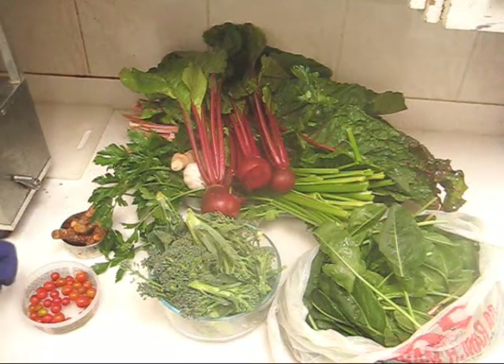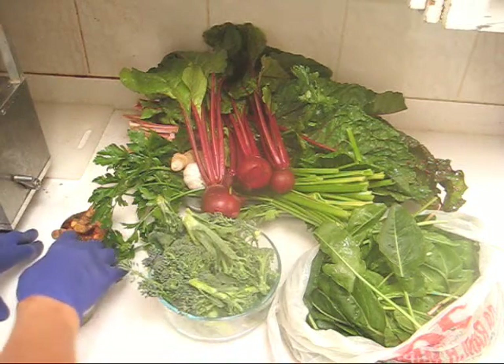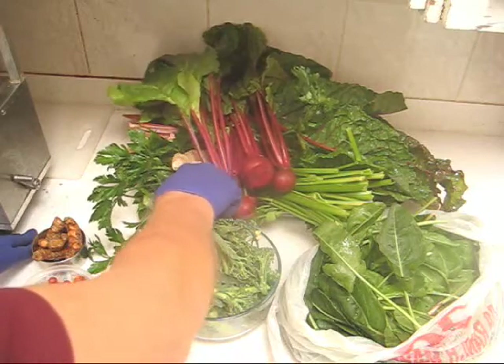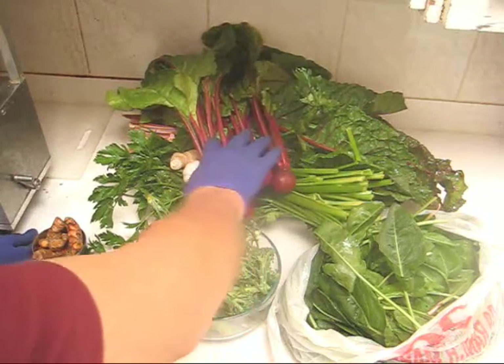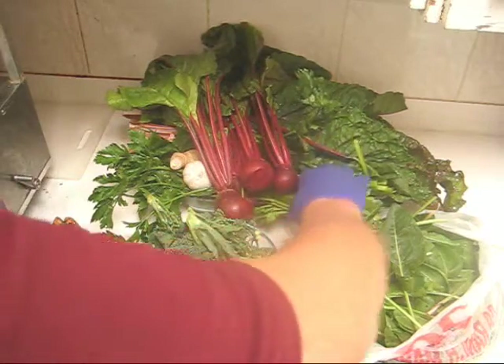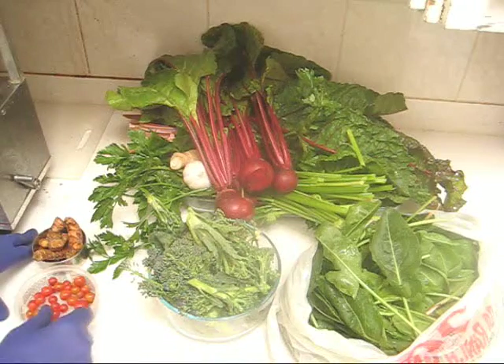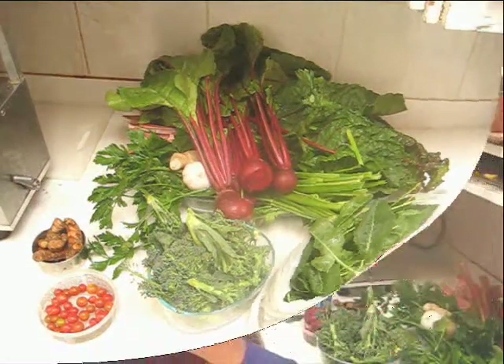Here are my ingredients for this week's juice: broccoli heads, 80 grams of turmeric, 80 grams of ginger, one whole head of garlic, three or four beets with tops, baby celery, red Swiss chard, French sorrel, and about 80 grams of cherry tomatoes. So let's make some juice.